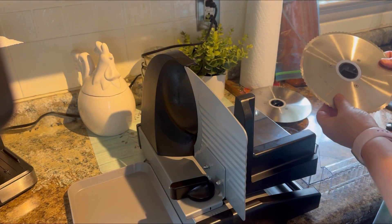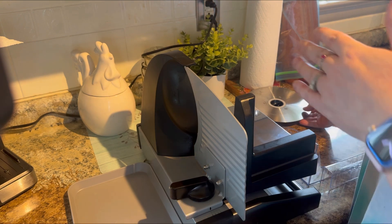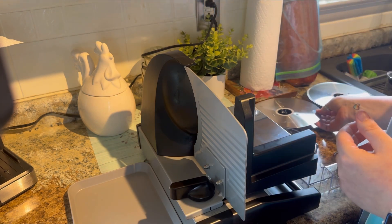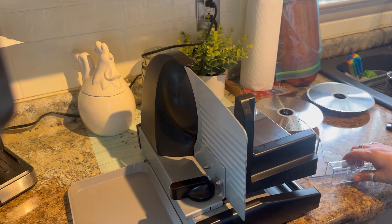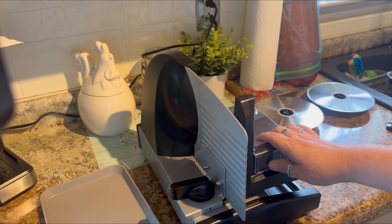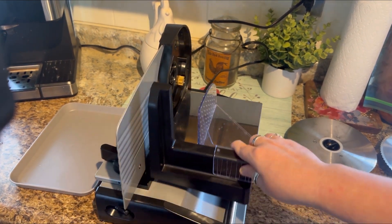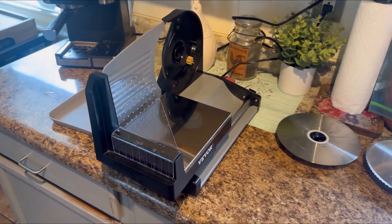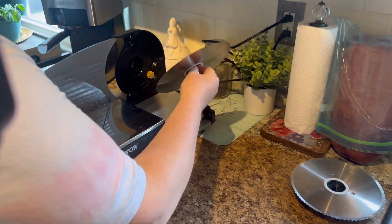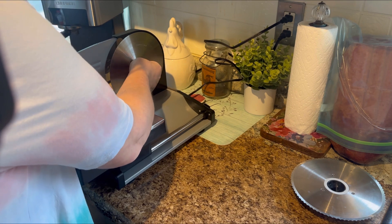It comes with two slicing blades — one that is like a saw blade, which would be perfect for bone-in steaks or anything like that, and then this slicing blade which is going to be perfect for slicing up your deli meats or cheeses. It comes with a tray and a handle. Let's go ahead and get this blade on. Well, that was simple enough, right?